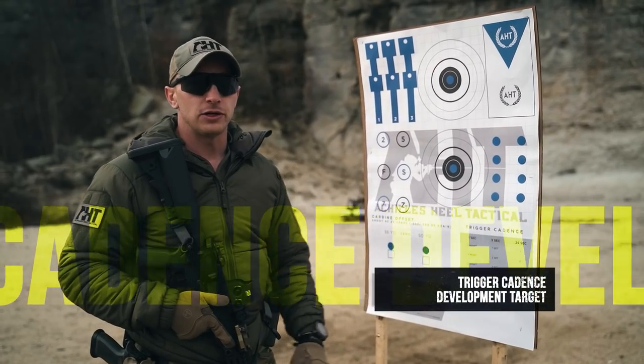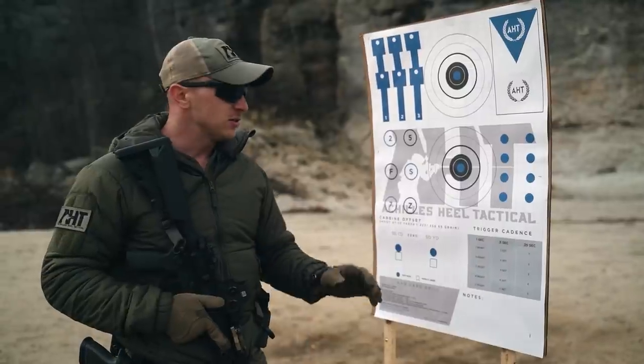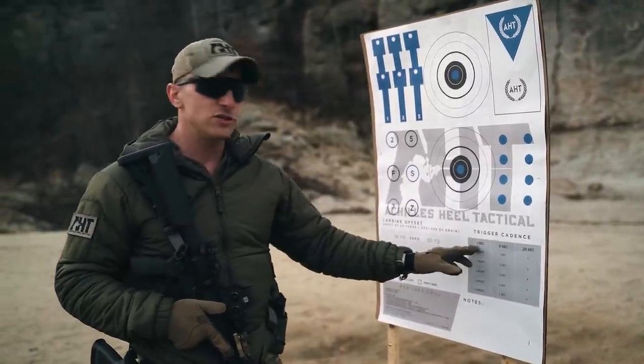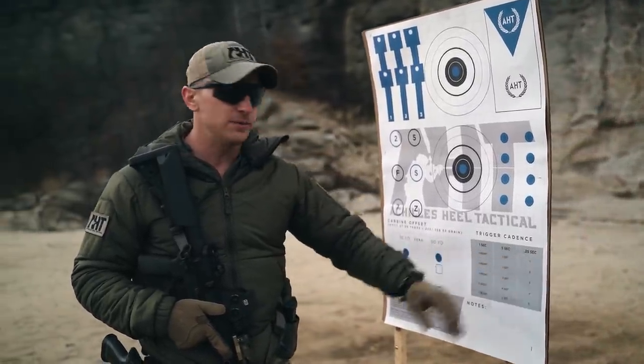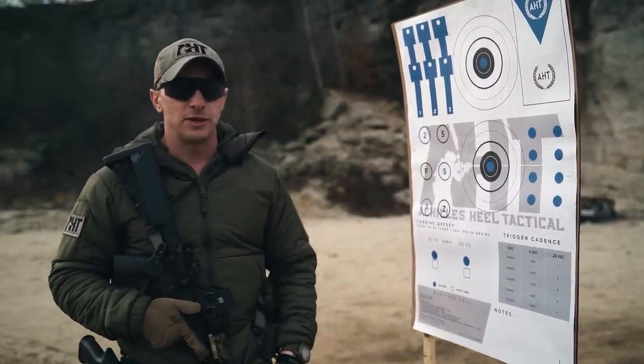Down here to the right we have our trigger cadence development target. Cadence is a unit of measure of the follow-through steps — no excuse for not seeing your sights. It's not used as a tactic; it's used as a base unit of measure of quantifiable time that I am processing, seeing my sights, and executing rounds downrange with accountability.